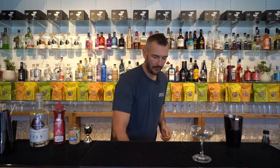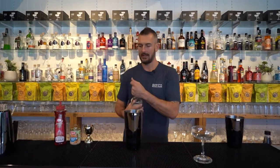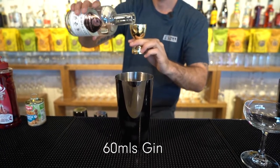First thing you need to do, grab your shaker and load it up with some ice. You're going to pour 60 ml of your favourite gin — we're using a summer gin today — directly into your shaker.